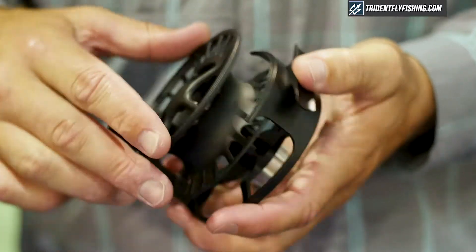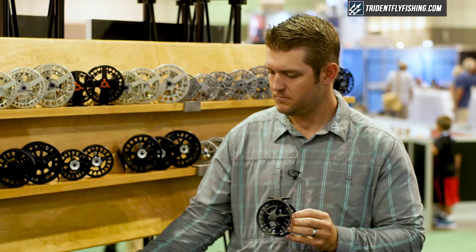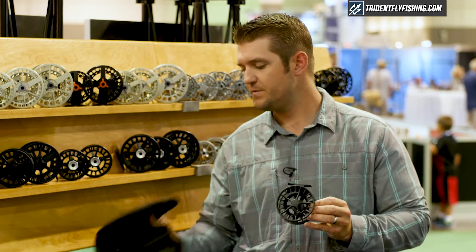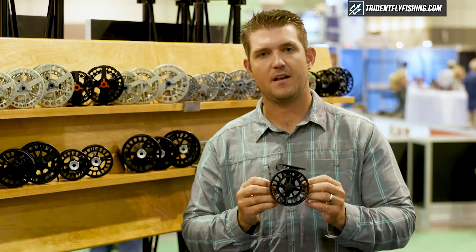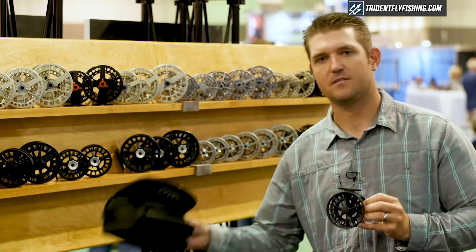This reel is also available in a three-pack, which gets you one reel and two spare spools. Price point on this reel is $159, and the three-packs start at $219.